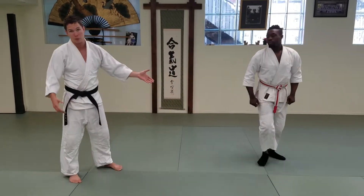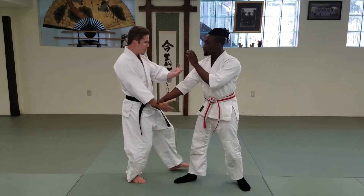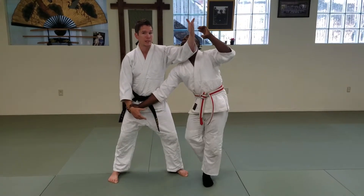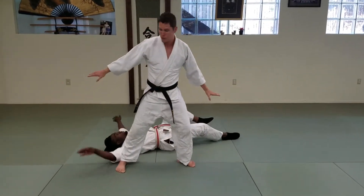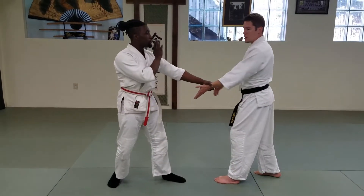Let's talk about the ukemi, or the falling part. Once I'm behind Caleb and he feels his balance start to go, he's going to move the leg closest to me. He's going to tuck it behind him, go down to one knee, sit very gently, and fall literally right behind me. This is for the ukemi portion.